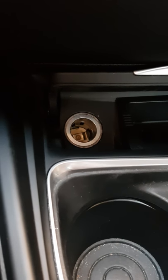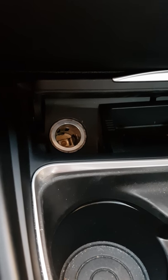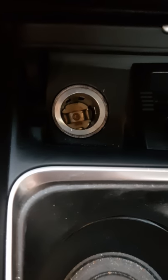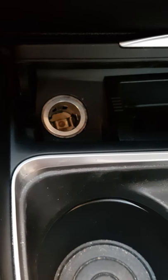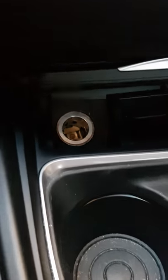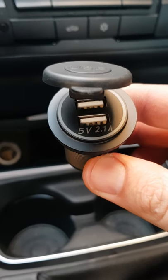Hi everyone, it's Myles here. I'm just going to show you what I'm going to be doing in my car, my BMW F30. I've got a cigarette lighter here which I have no use for, and I want to put some USB connectors to it — for my camera and a tablet I'm going to install later. I'm going to be replacing this lighter with this USB lighter socket.